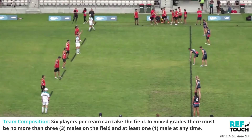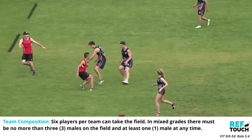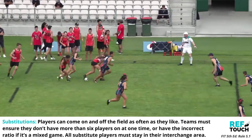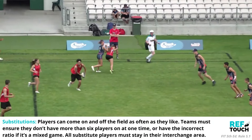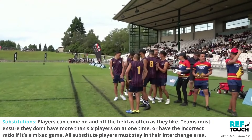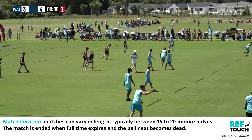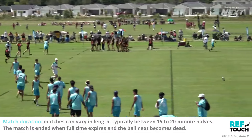Six players per team can take the field. In mixed grades teams must have no more than three males on the field at all times. Players can come on and off the field as often as they like, but teams must ensure they don't have more than six players on at one time or have the incorrect ratio in a mixed game. While not on the field, all substitute players must stay in their interchange area. Matches can vary in length but are typically 15 to 20 minute halves. The match is ended when full time expires and the ball next becomes dead.